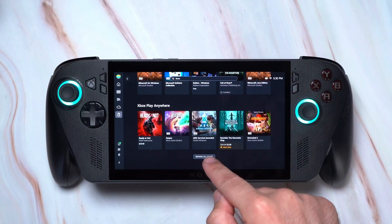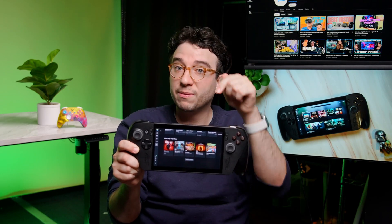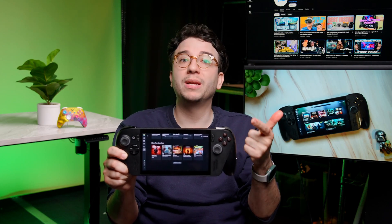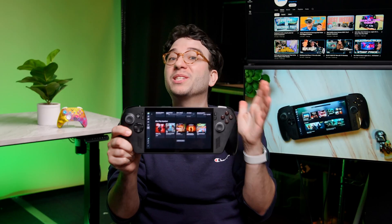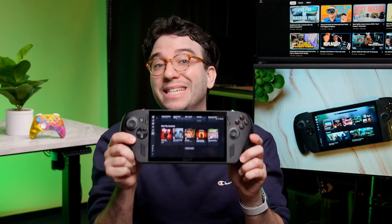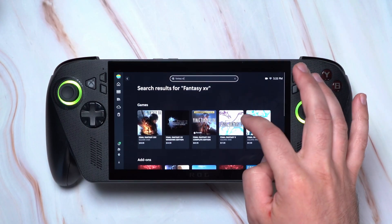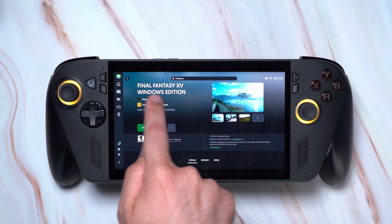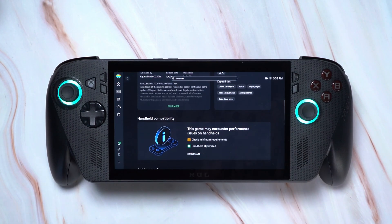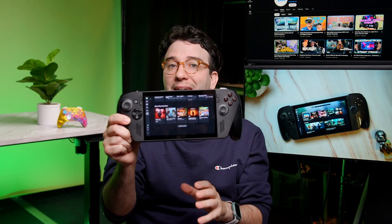There's also Xbox Play Anywhere — both a godsend and a curse. There are over a thousand games in this catalog which you only have to buy once digitally from the Xbox store, letting you play on all Xbox consoles, PCs, and handhelds at no additional cost, with cross-save progress. However, it does not apply to physically purchased games — only digital copies from the Xbox store. Also, a number of games available on both Xbox and PC versions of the store are not part of the Xbox Play Anywhere catalog, including big titles like Final Fantasy 15. You can scroll to the details of any game in the Xbox store to verify. Always double-check before you buy.